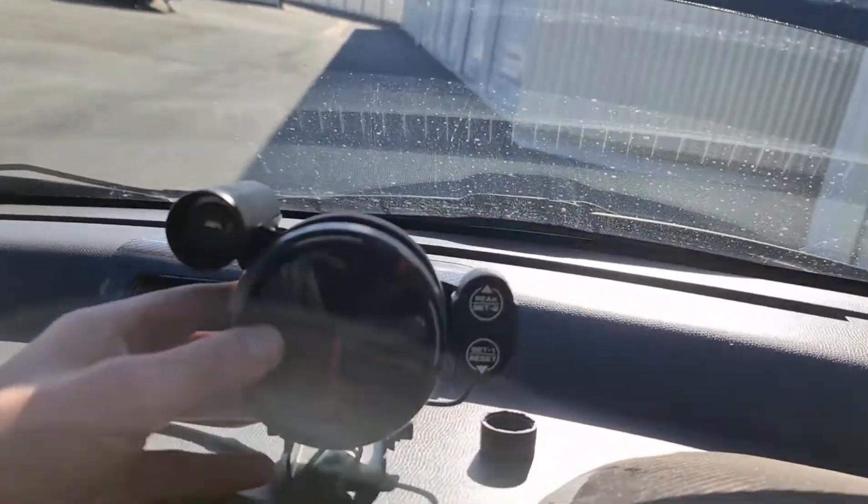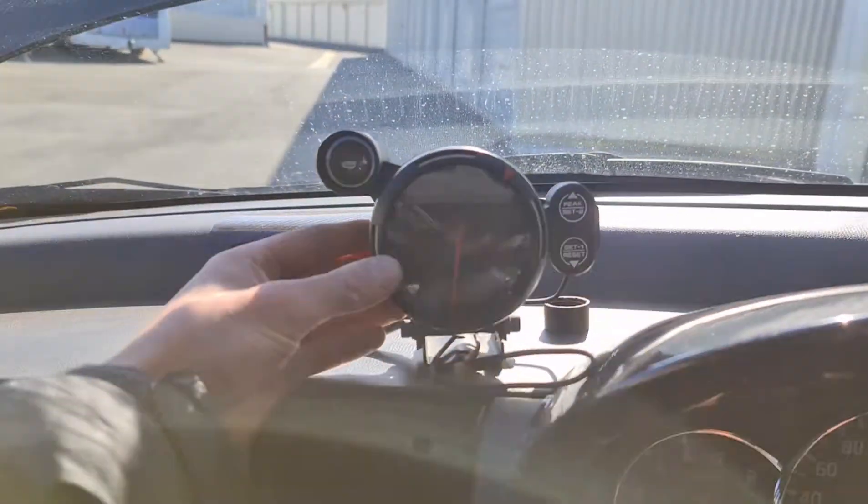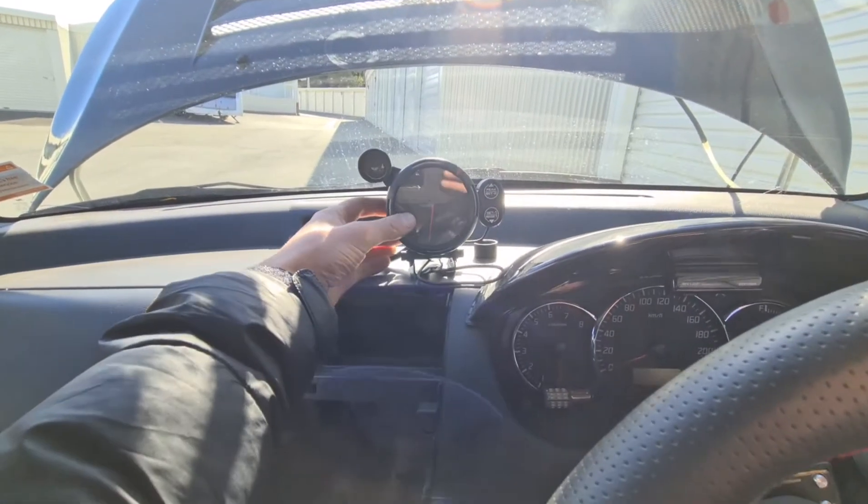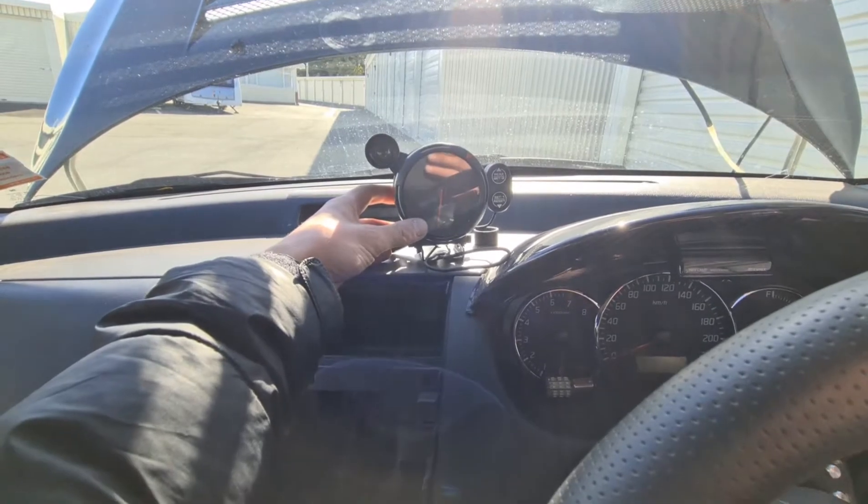Welcome back to the Booster Jaden YouTube channel. Today we're going to install an RPM gauge — a Defi gauge — in the TM Swift. Let's get into it. Today's Defi gauge is going to be mounted right about here on the dash. I think that's better, so I'm going to put it about there.